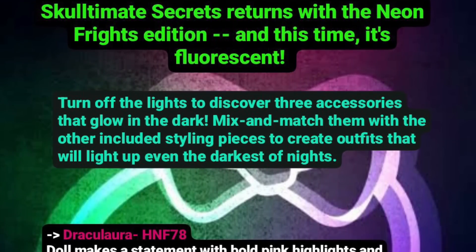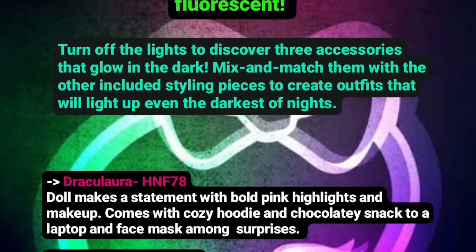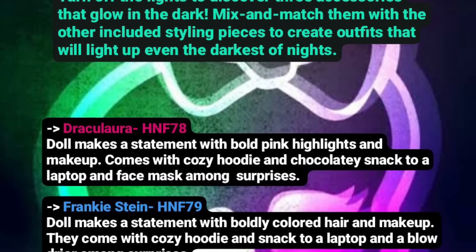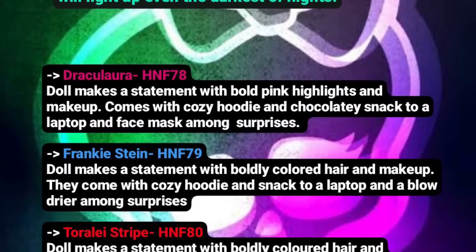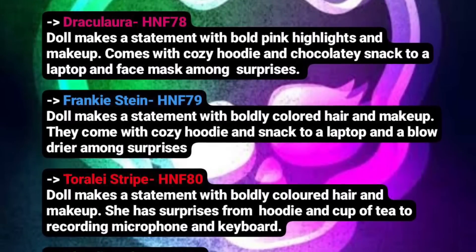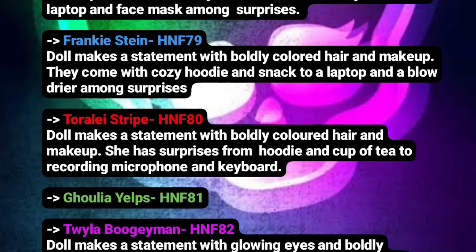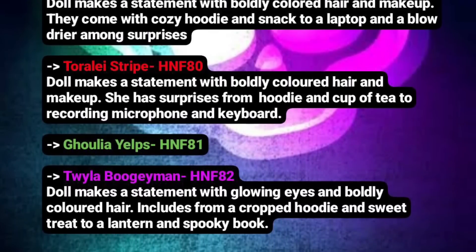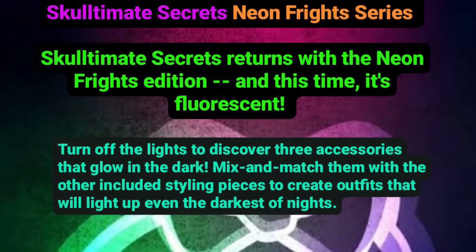Also, with Series 2, Feridescent is a play on words for iridescence, but that's only a finish on some pieces of the outfits. The actual theming is very monochromatic, as we've seen — every doll has their own color scheme. Claudine is purple, Laguna is teal, Frankie's blue, Cleo's yellow, and Draculaura is pink, and there's also a winter vibe as well. So there are different aspects to every series. Even though here it's all neon and glow in the dark, I feel like we might get surprised by what the actual presentation might be for the whole series. Because for Series 2, I was not expecting every doll to be monochromatic — just one color — but that was a very pleasant surprise.